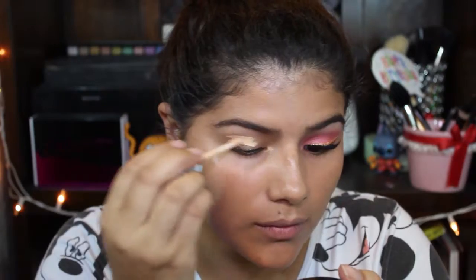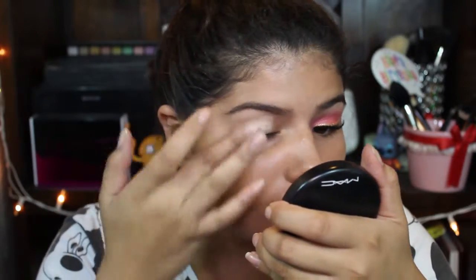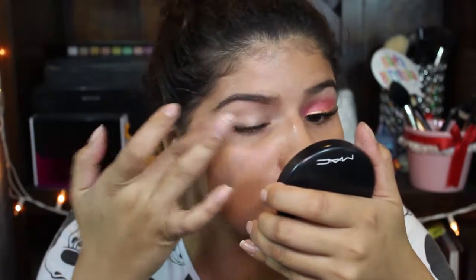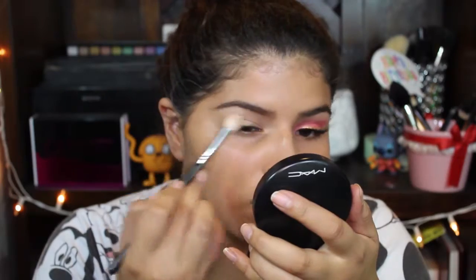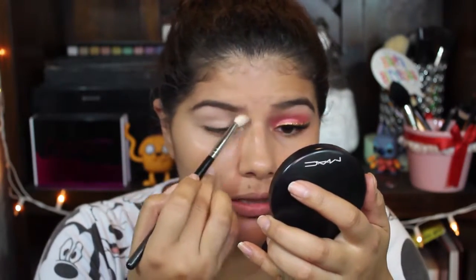So we're starting off the makeup with the I Love Stage by Essence Primer. I already have my foundation, eyebrows, and obviously this eye almost completely done, so I'm just gonna pat this onto my eye to blend it out. Any brush to apply this is fine — it doesn't really matter.